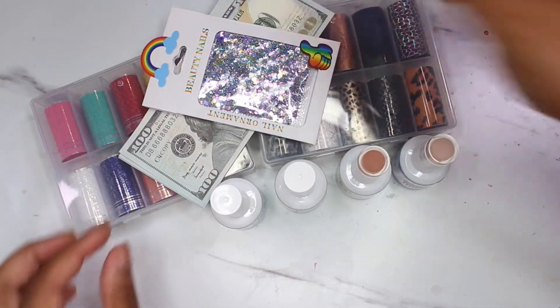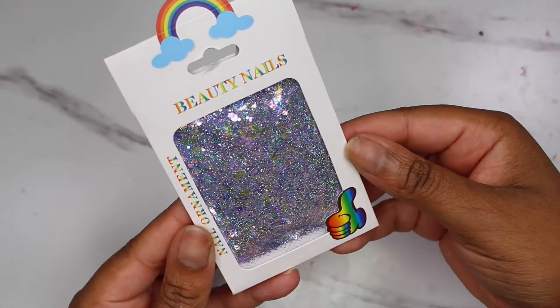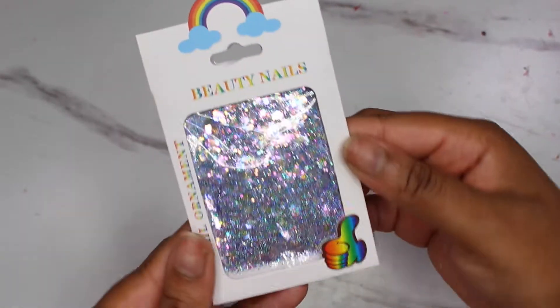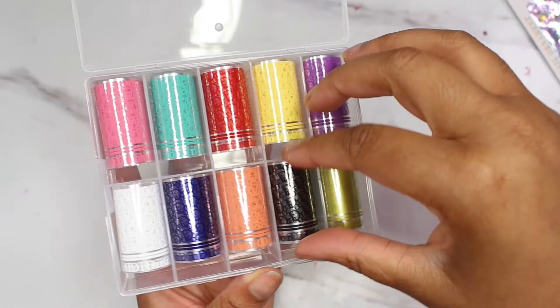Hey ladies, I'm back with another haul — if you're interested, stay tuned! I went back to Dynamic Nail Supply, so here's a mini haul for you guys. I got a pack of glitter that's very affordable and very cute. I'm going to mix it up and do a nail tutorial on that soon.